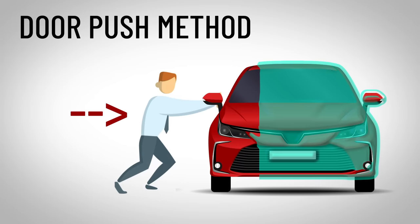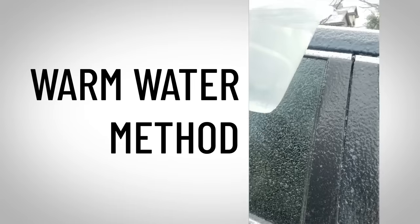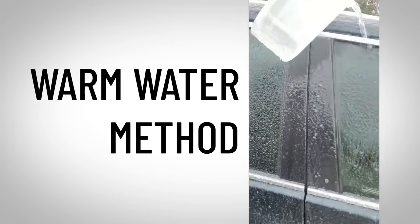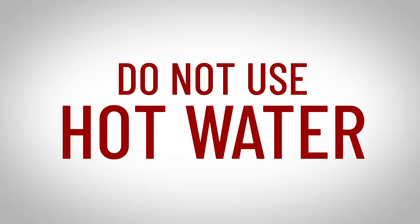Now let's say the ice is thicker, well you'll need to get a little creative. Check this out — pour it on here. This is called the warm water method. Pour a cup of lukewarm water over the door and it will melt the ice, but do not use hot water.